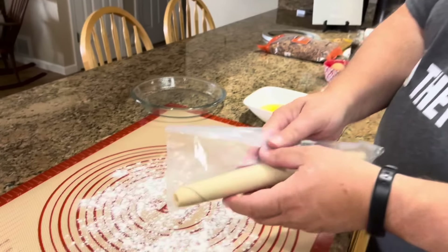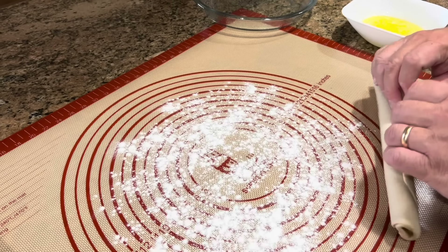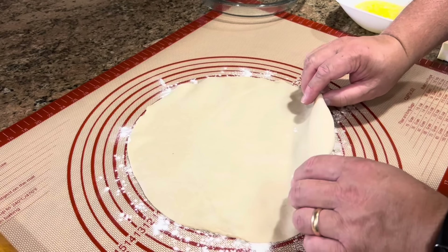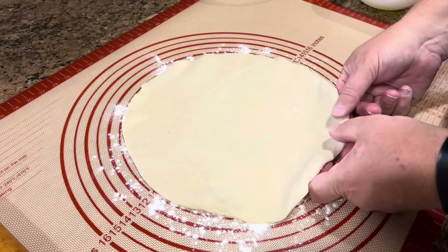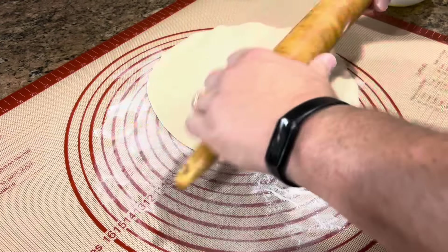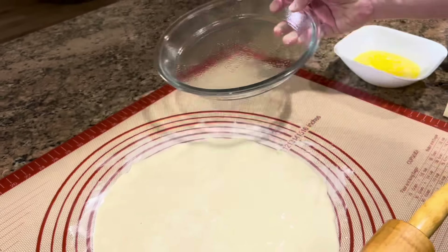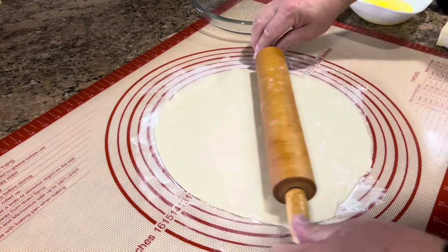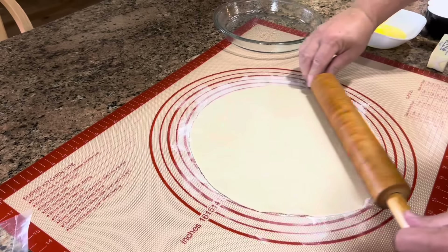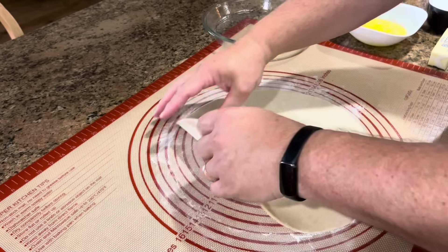All you have to do is take your crust out of the box and let it come to room temperature. Once it's at room temperature, you just unroll it — I start at the end and let it unroll itself. Then I turn it onto a floured surface; I like to use this pastry mat, it makes it easier. I take a little flour and dust the top of it with my rolling pin. We're using a nine-inch pie plate that is not deep dish, so it doesn't need to be rolled out much — just slightly bigger than what it already is.